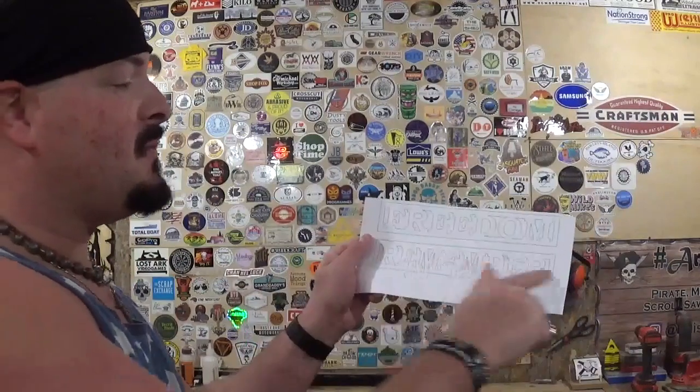The pattern pack that Steve offers also has two other words you could use instead of the America centerpiece, and those words are freedom and remember. But a great patriotic project for 4th of July.